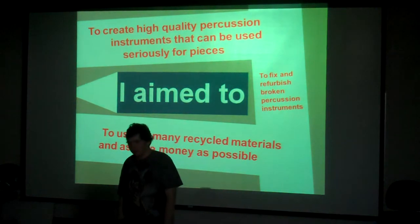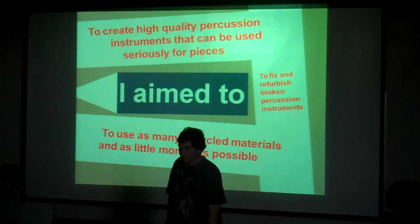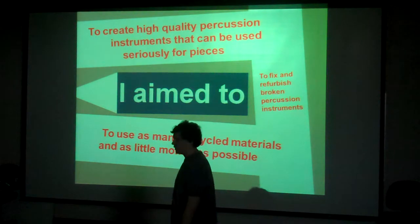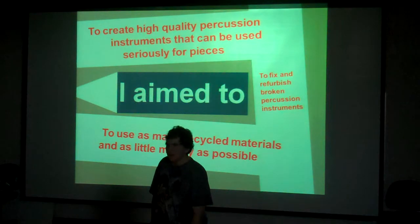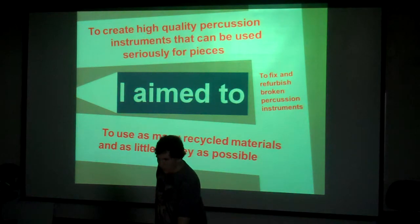My third aim was to use as many recycled materials and as little money as possible. This was probably the hardest thing to accomplish because it conflicted with creating high-quality instruments. If you're trying to make high-quality instruments you want new, perfect materials, so trying to combine both at the same time was really hard and one of the main reasons this project was challenging.